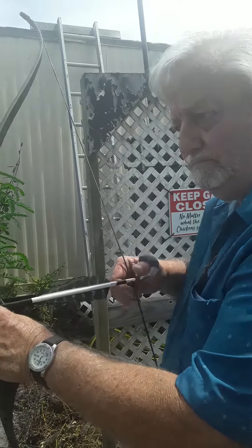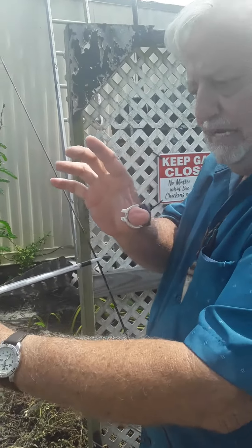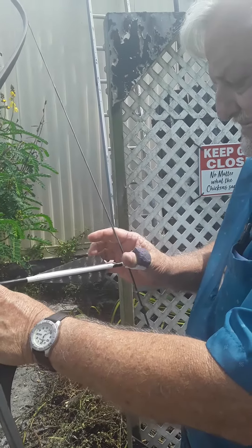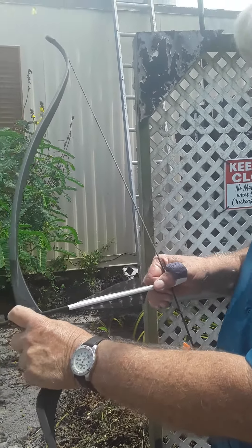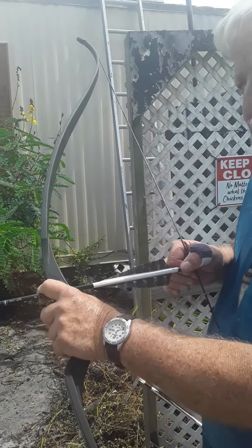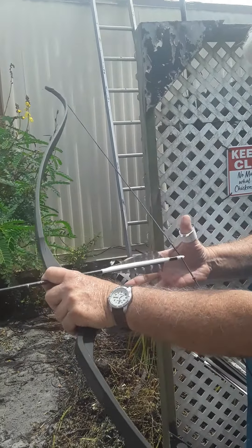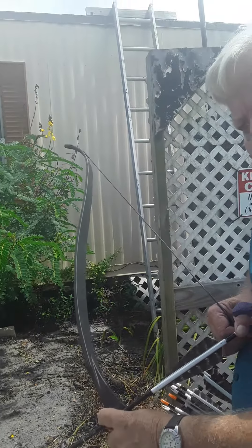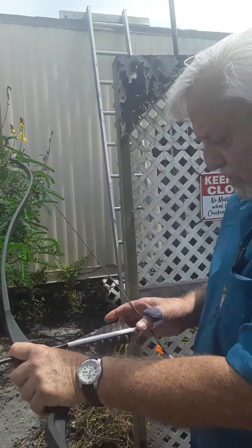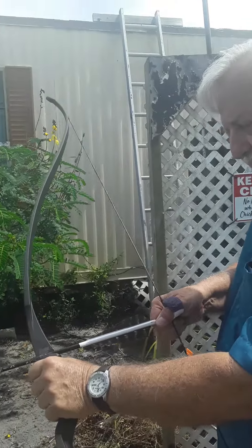Hello, my YouTube friends. This is my thumb ring that I said I would demo. What I'm going to do is shoot three arrows and show them coming off the bow, and then shoot three more arrows focused on the target — you'll hear the arrow coming off the bowstring. This is not about my ability to shoot the bow; it's just proving how this thumb ring works and how it releases off the bowstring.